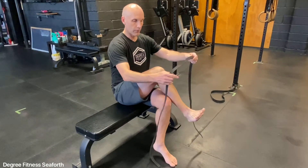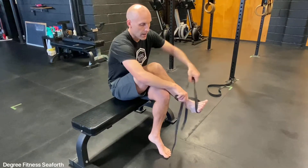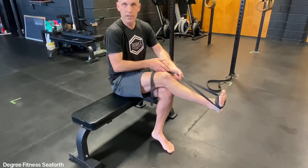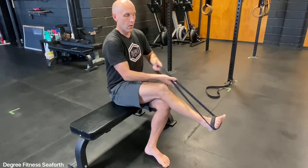All we're going to do is just get into a comfortable seating position. You're going to wrap that band just around your foot. I like to put it around twice just to make sure it's not going to slip off. Just cross your foot over.